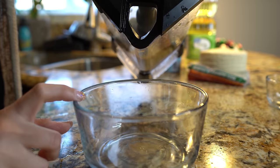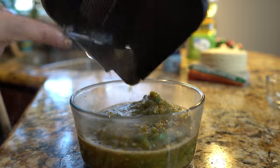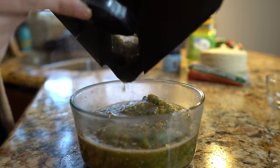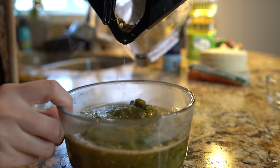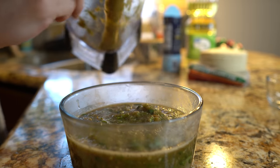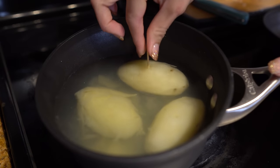I'm just going to transfer the salsa into a bowl. If you want a more runny consistency, you can always add water — for me this is perfect. Now we have our salsa ready for when our tacos are done.